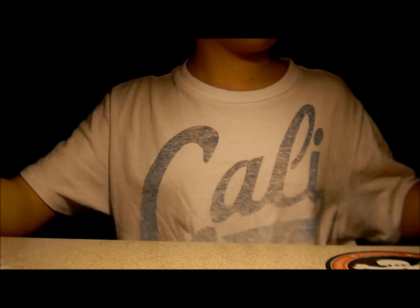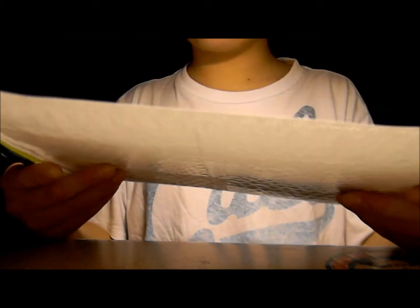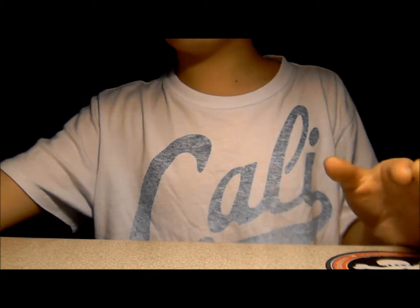I will ship it with — I bought the bubble mailer, $3.50. I'm already short two bucks for this whole thing. Can't really use a bubble mailer.